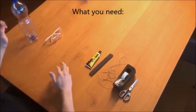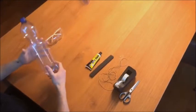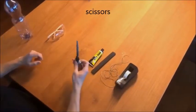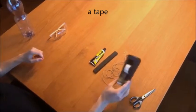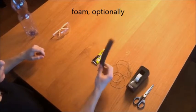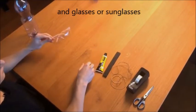Here is what you need: a large pet bottle, either 1.5L with a large flat area, scissors, tape, cord, foam optionally, and if you use foam also some glue, and glasses or sunglasses.